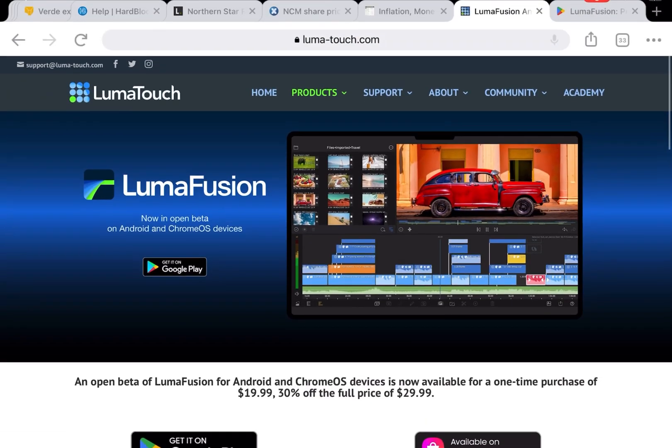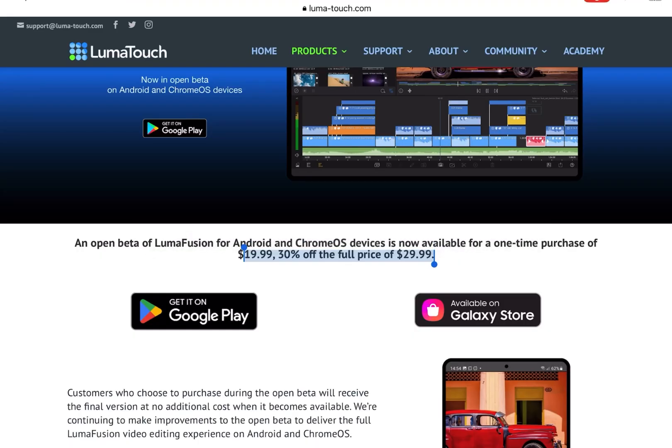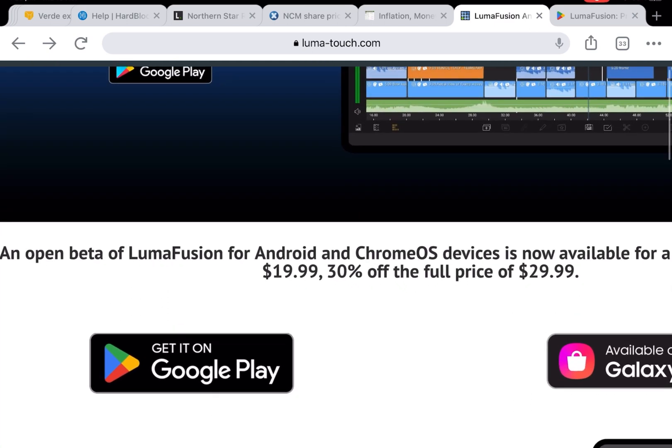You can download the LumaFusion app on Android and Google Chrome as well. So if you have one of those devices, just go out there and download it. Now it's going to cost you $19.99. It's a better version, so there might be some problems — they are still testing it out — but it's a one-off payment of $19.99.